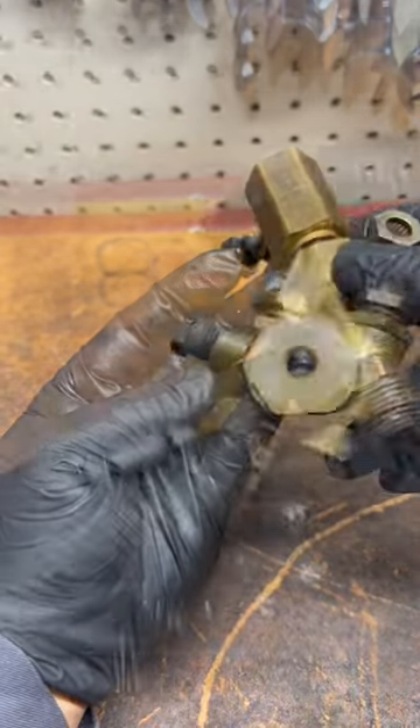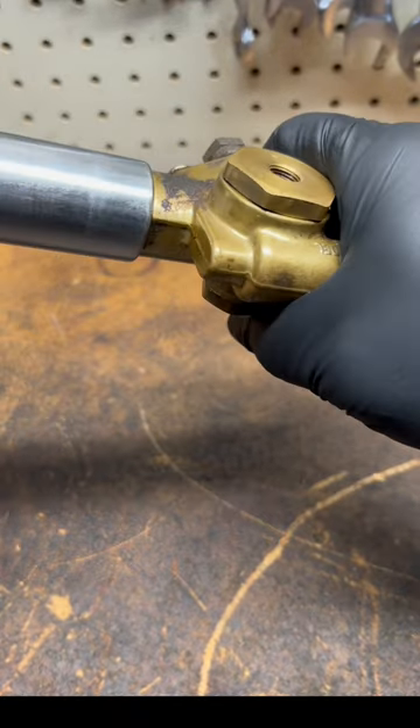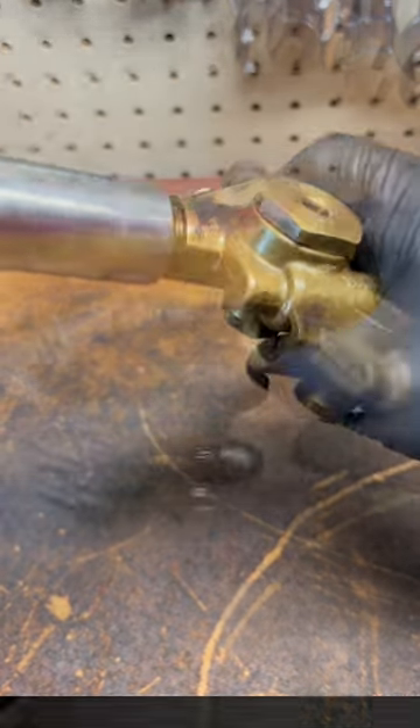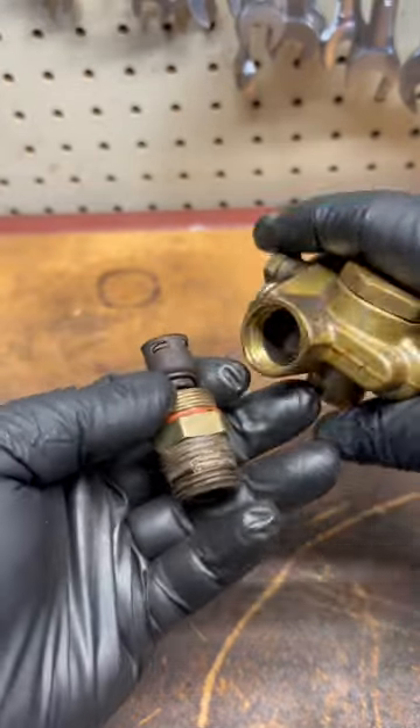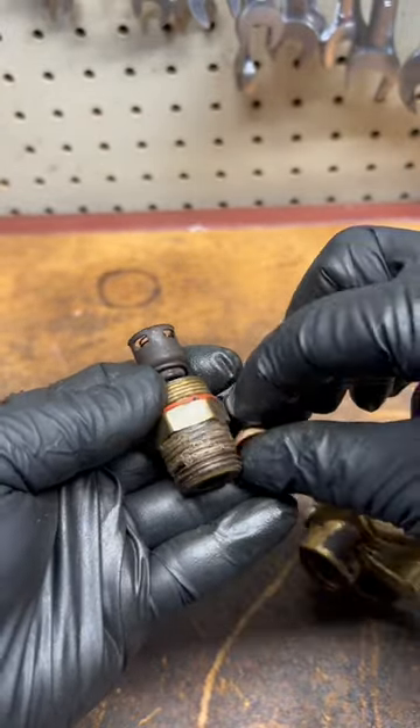If your compressor fills up and it stalls after trying to refill, your issue might be the check valve. A compressor check valve allows air in but does not allow air out. Some compressors have standalone check valves, or they have unloaders assembled with the check valve, like in this example.